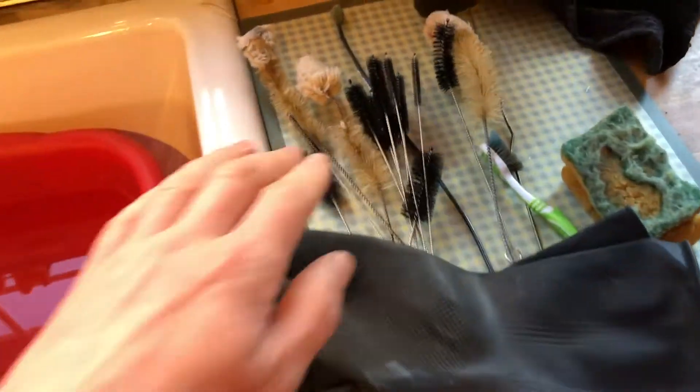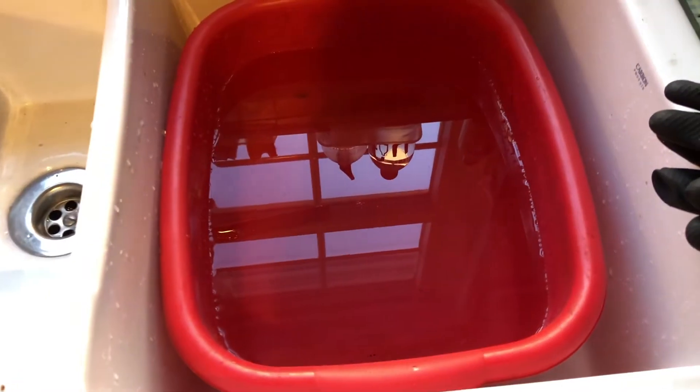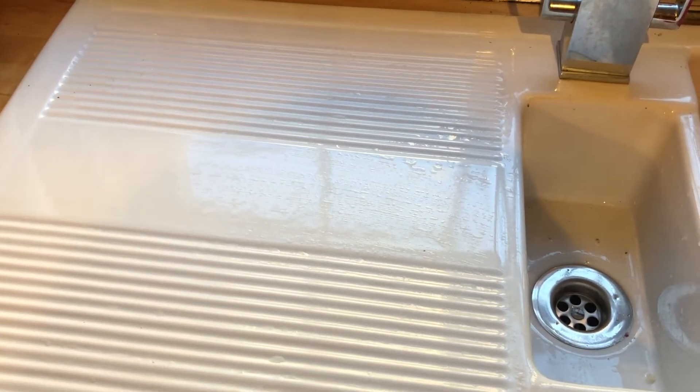After that, we come over here. I've got an assortment of bottle brushes. You've got to wear gloves, obviously, and this is just clean plain water. Once you've cleaned them, put them up here to dry, and then it'll show you in the next part what they look like once they've been cleaned.